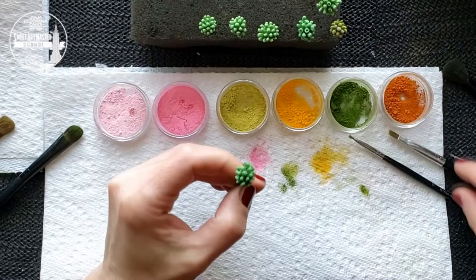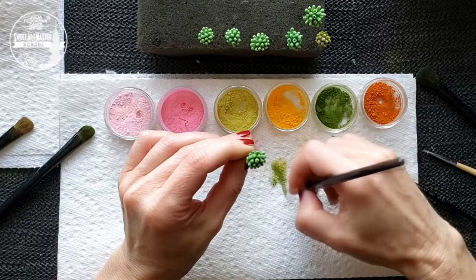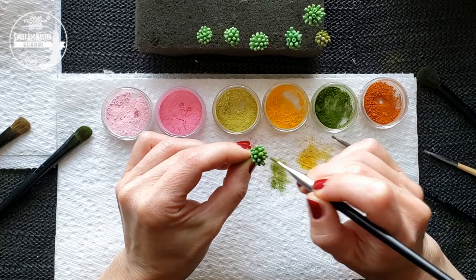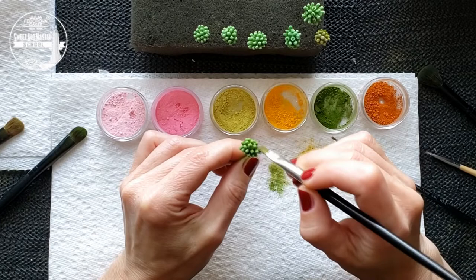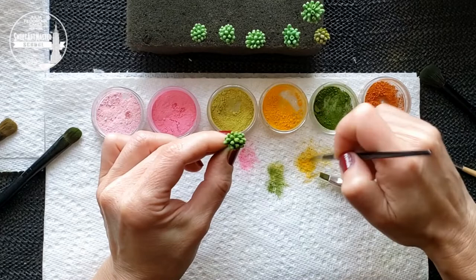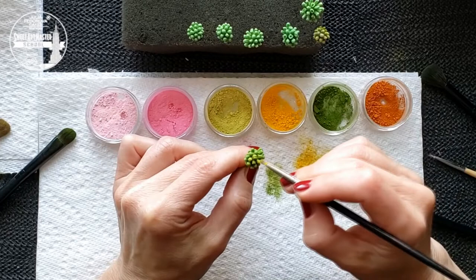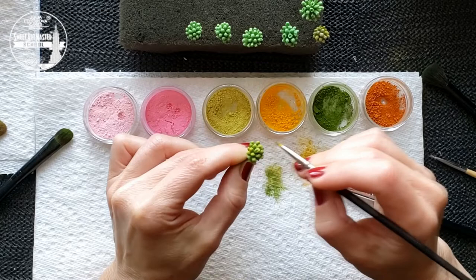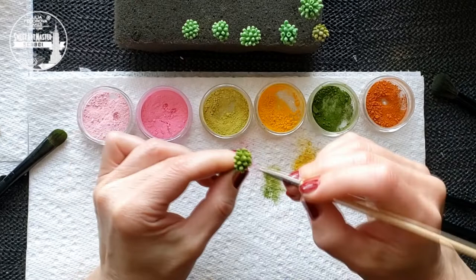Next center. Again, soft green colors for the base of the center. Right now we are dusting the tops of the center. Use soft yellow color for this. Brush off the remains of petal dust and add a couple of touches of pink to the tops.